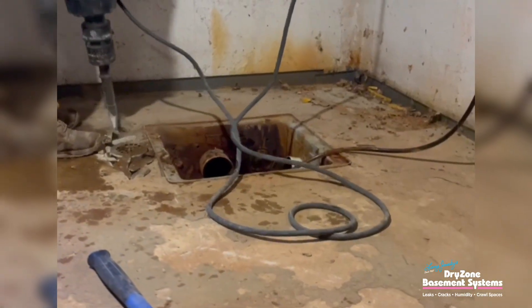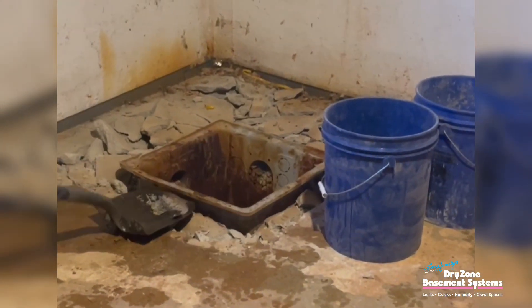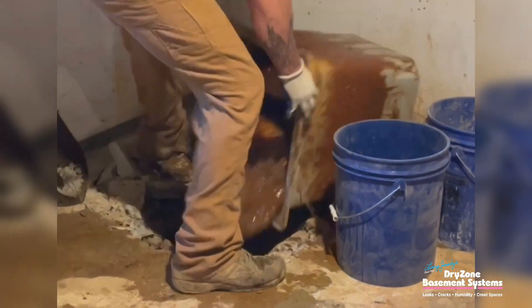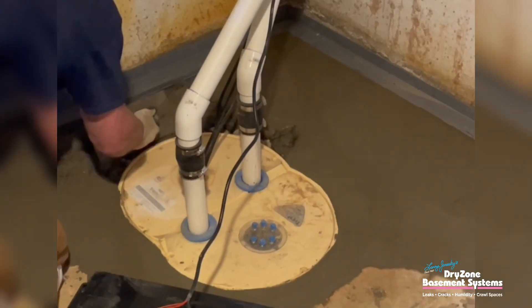When we install sump pump systems, we normally install them with a backup plan, so there's some redundancy built in. In case one pump has a problem, there's another pump right there to handle the situation and make sure that the water gets removed from the basement.